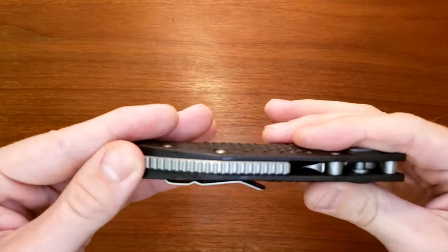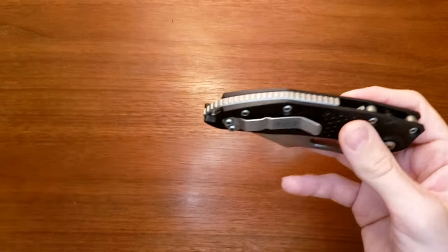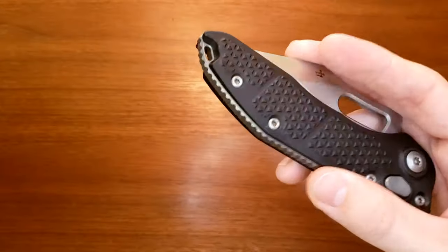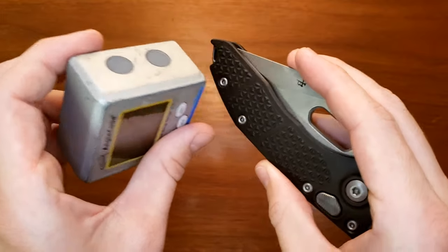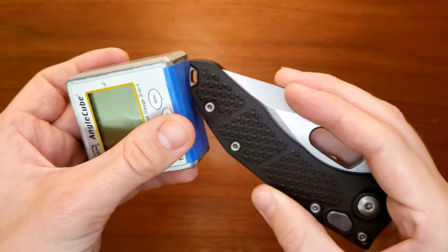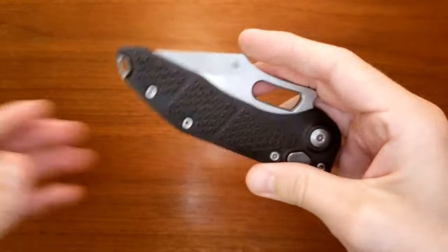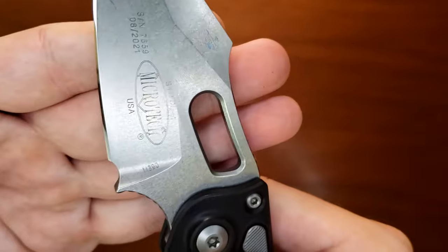The spring is immensely strong on this. Full length backspacer — I think the backspacer is made of titanium. I've got a magnet here, but it's either aluminum or titanium, I have no idea. The screws are actually stainless. I would guess titanium, but who knows. The pocket clip is steel. And then the blade steel is right here — M390.